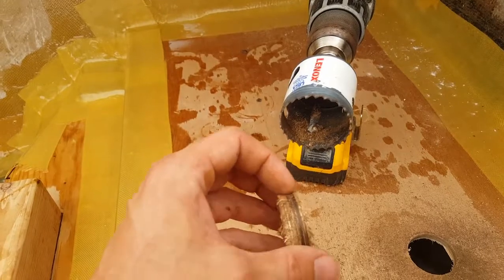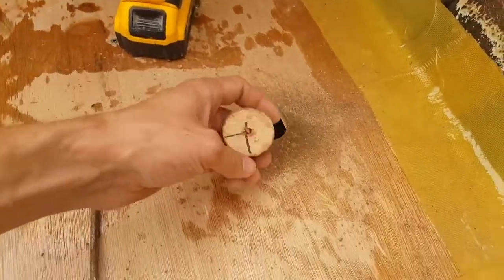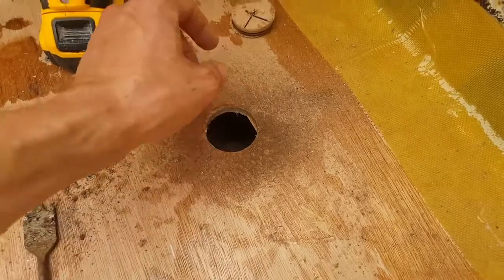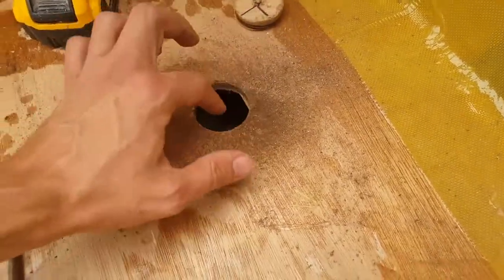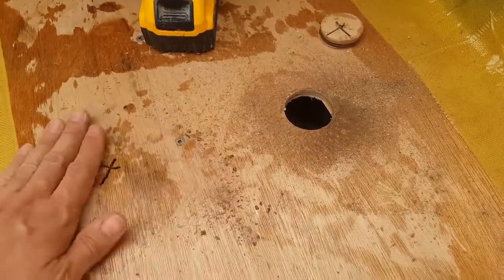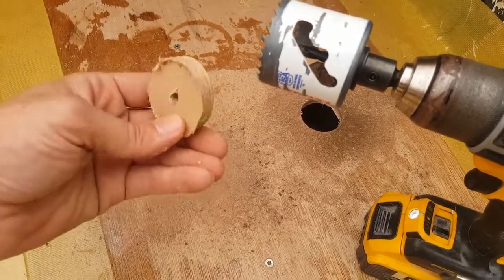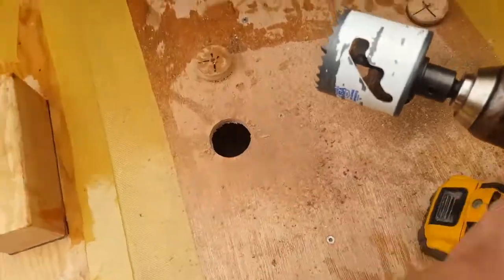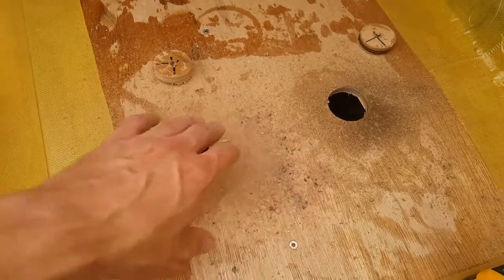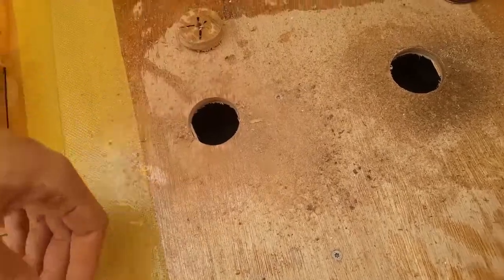I'm probably going to reuse this cutout piece — I'll go ahead and sand off the edges a little bit, because when we go to reinstall these, I actually put the epoxy thickening compound around it to help with the bond. There's the second hole drilled. Easy enough. I'll bring in the vacuum cleaner and vacuum all this up. There's our stringer and our cavity.